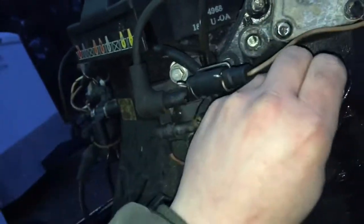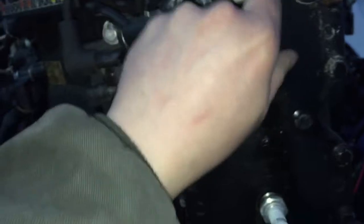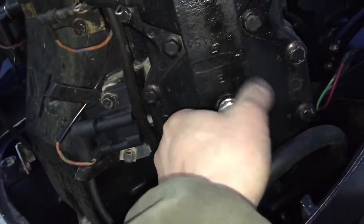As you can see, these spark plugs are now oil fouled. If you have oil-fouled spark plugs like that, what I found to actually work is you can take some starting fluid that does not have lubricant in it — just plain old regular starting fluid — and use that to clean an oil-fouled plug so you can test with it and try running it.